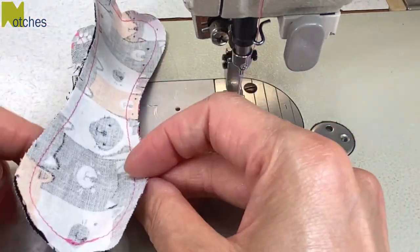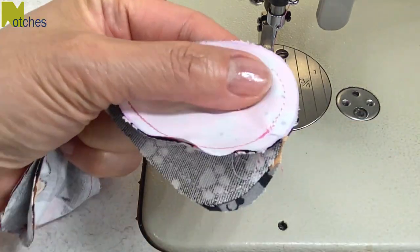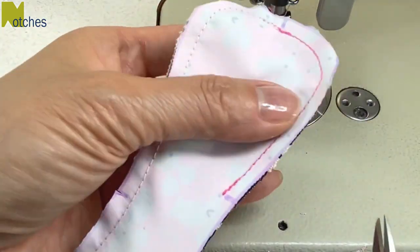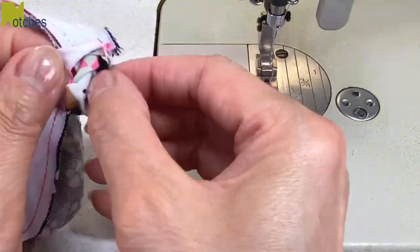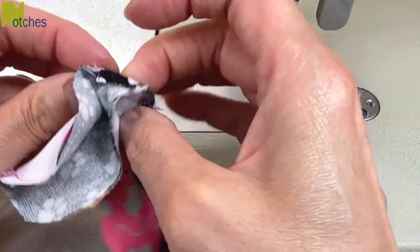So now all three seams are sewn with one opening for the stuffing. If you want, you can trim down all of the corners by cutting away about half of the seam allowance — make sure that you don't cut too much and too close to the stitching. Next turn it right side out and use a knitting needle or point turner to push out all the corners.